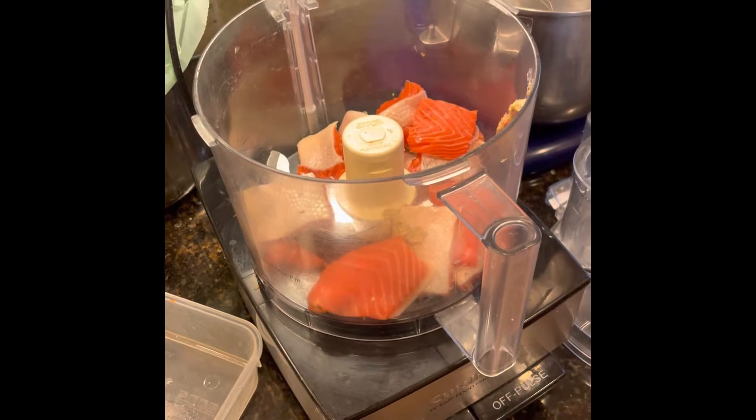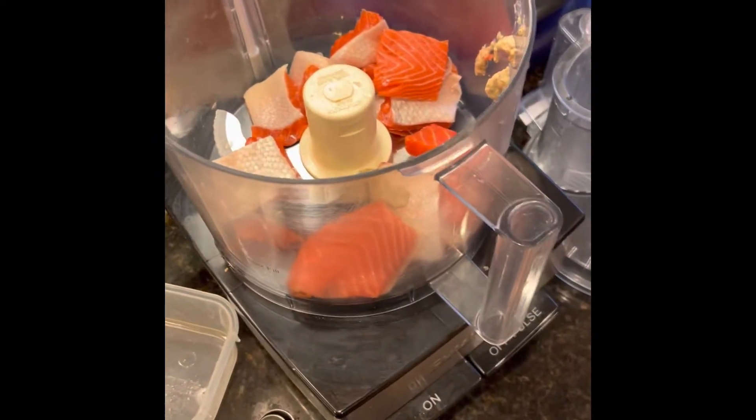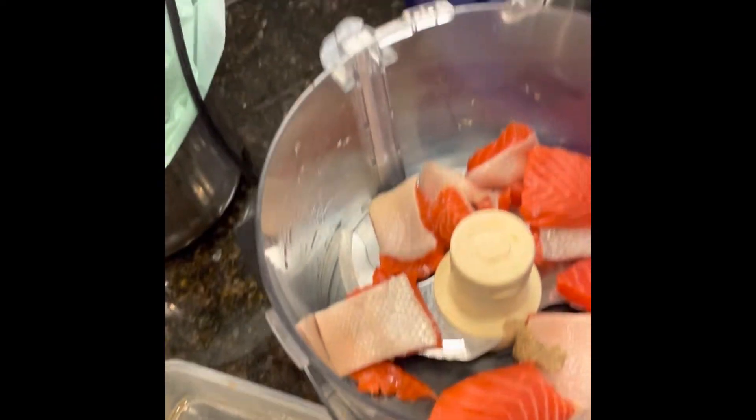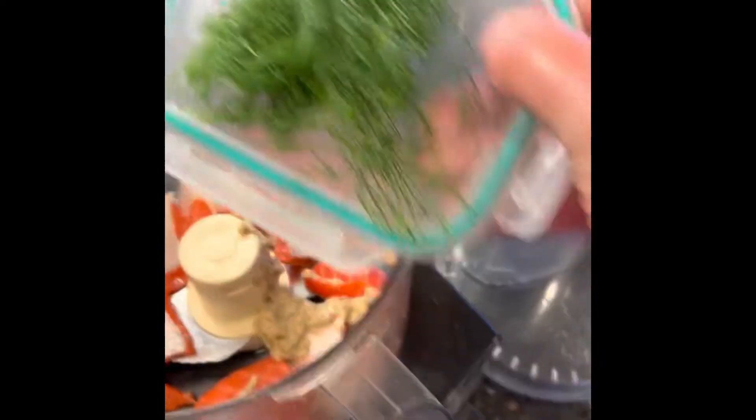I've taken the salmon, skin and all, cut into about two-inch chunks, into the food processor. Got a little mustard in there — not much left in this container, so I'm guessing there's about a healthy tablespoon of horseradish mustard. I have some fresh dill going in as well.